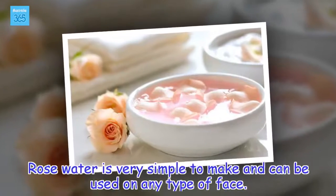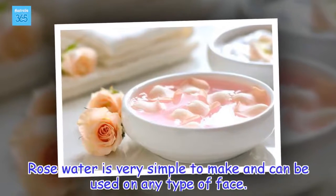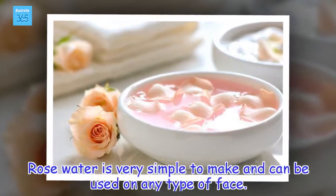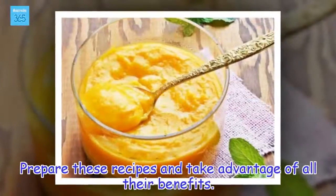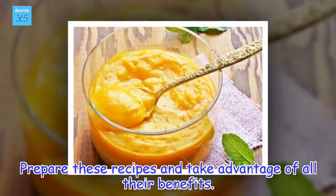Rose water is very simple to make and can be used on any type of face. Prepare these recipes and take advantage of all their benefits.